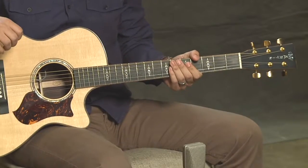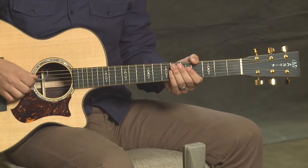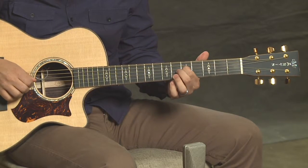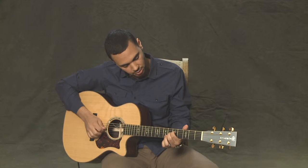That's pretty close. The next group of strings, 4 and 3 — you're also going to press down on the 5th fret of the 4th string and match that to open on the 3rd.